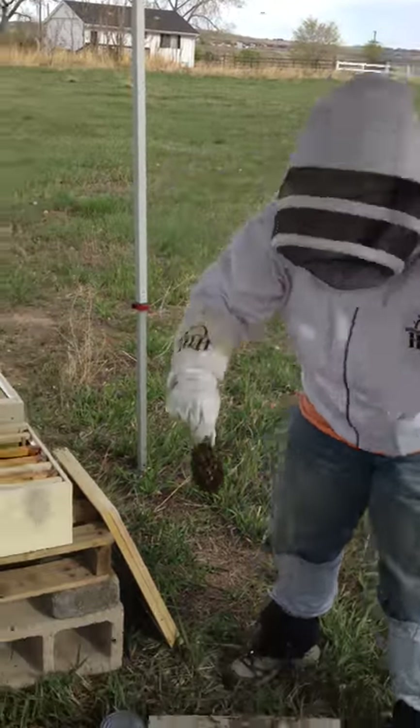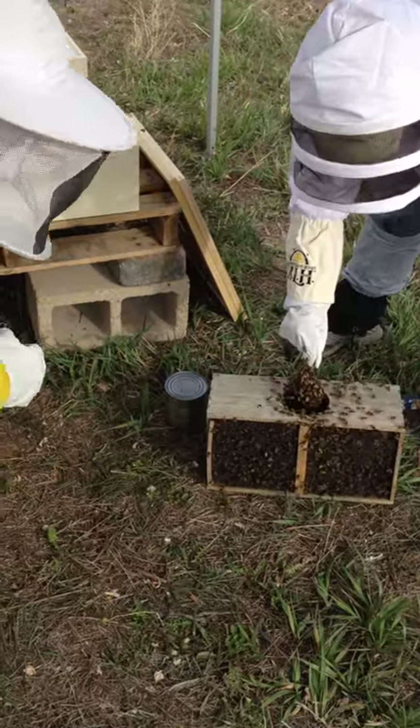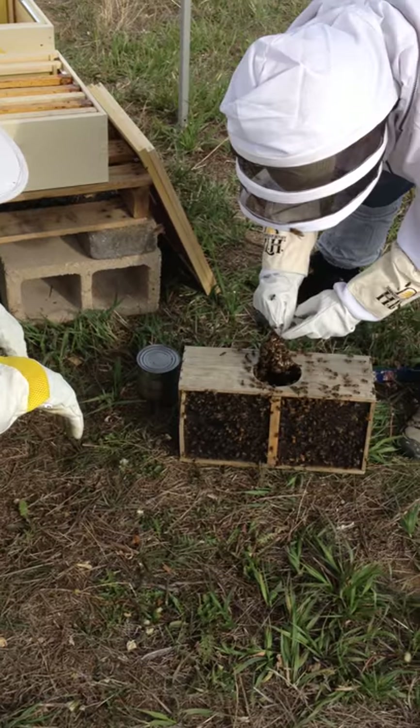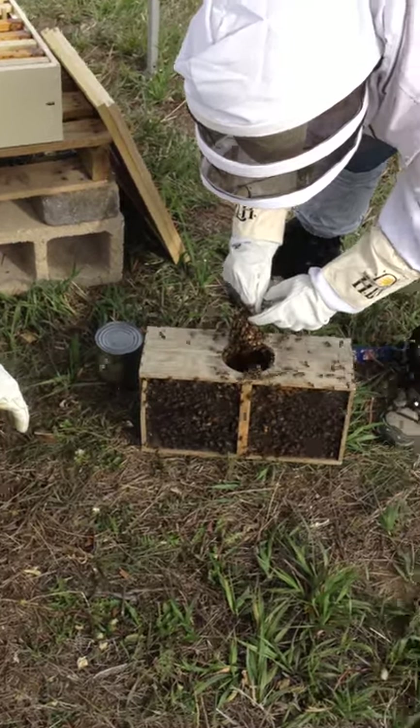Alright. Should I brush these off back into here or what? You can just brush them off wherever. You just want to get a clear view of her and make sure she's scooching. Yeah, they'll hang on.